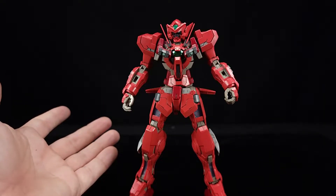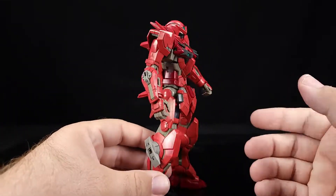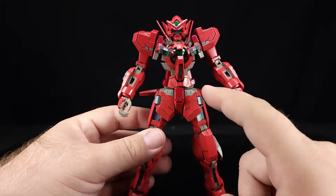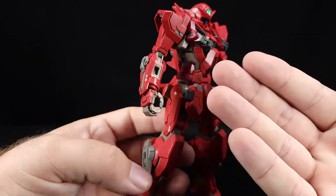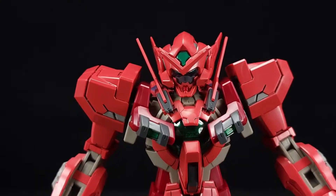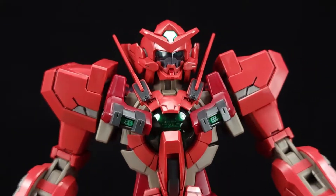It does give you plenty of options for customization — we'll go over them as we go. Right now it has the weapon mount systems set up here, here, and there. In this version you use these front skirts which look pretty cool. The legs, arms, and most of the chest are all straight-up Exia parts, but you get changes like the shoulder pads up here and the head.